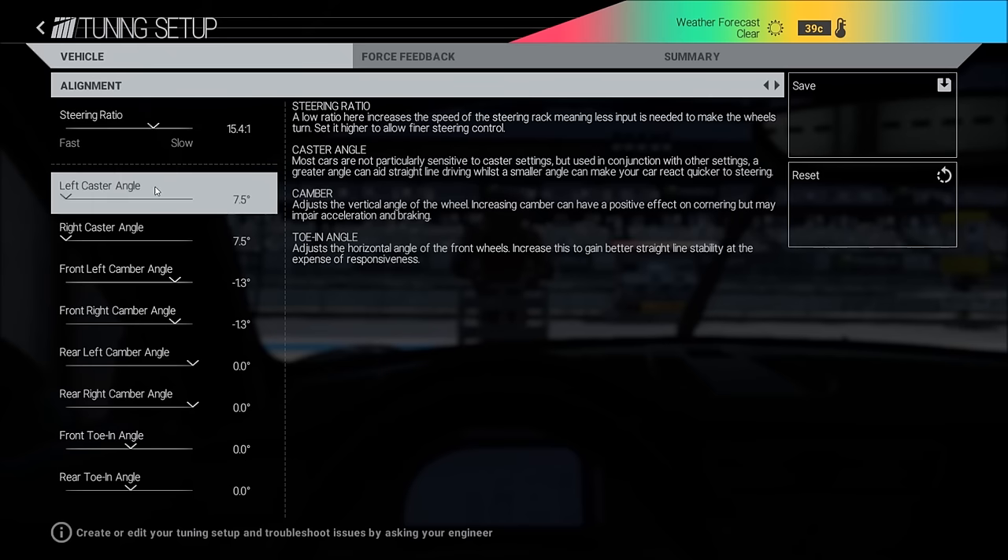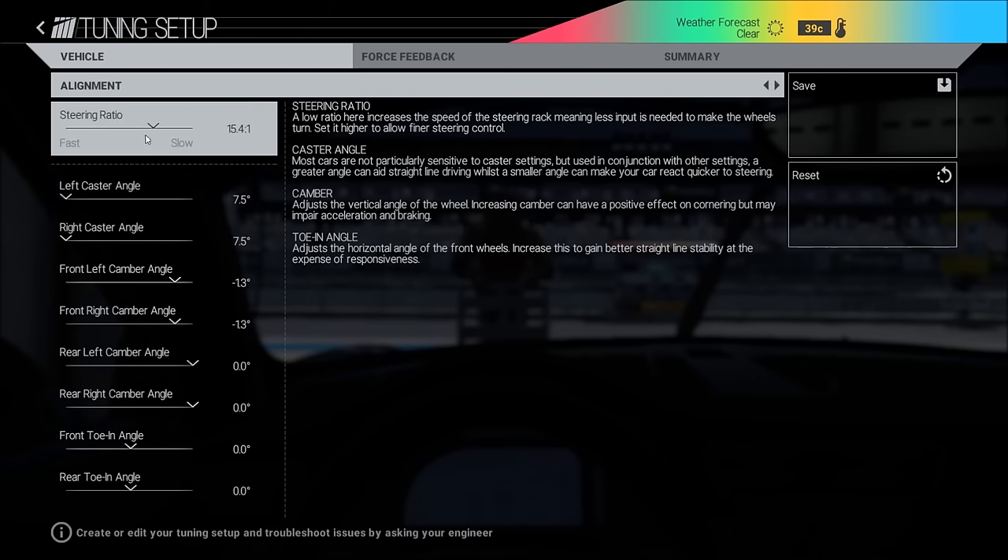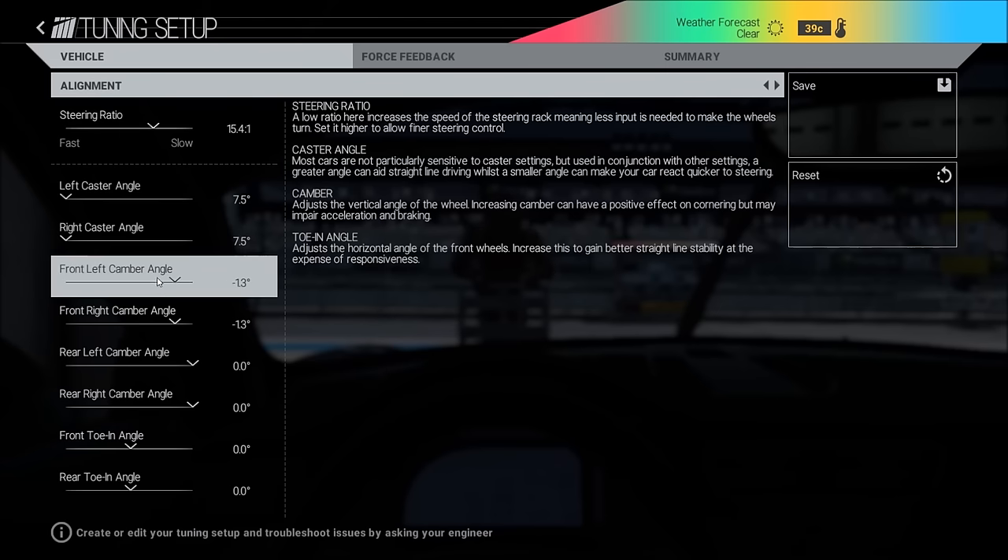Caster: I never change this one, always keep it default. Steering ratio you can change — that's really a personal preference.